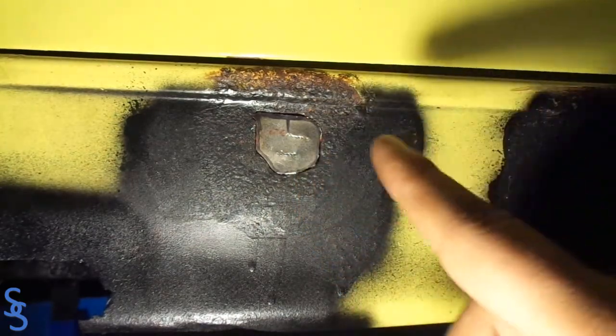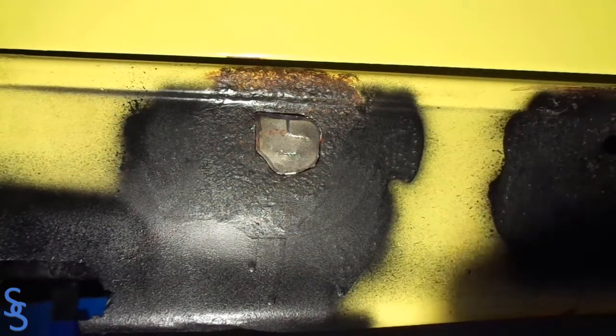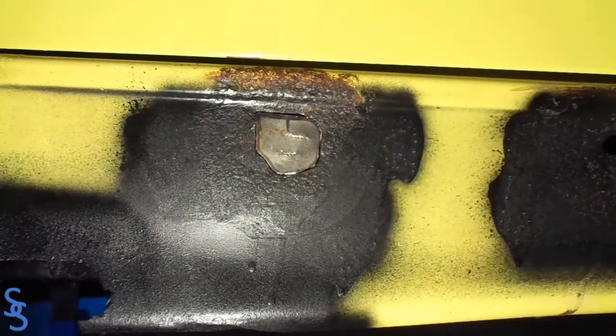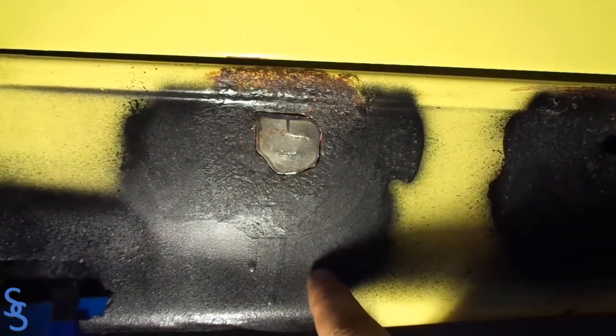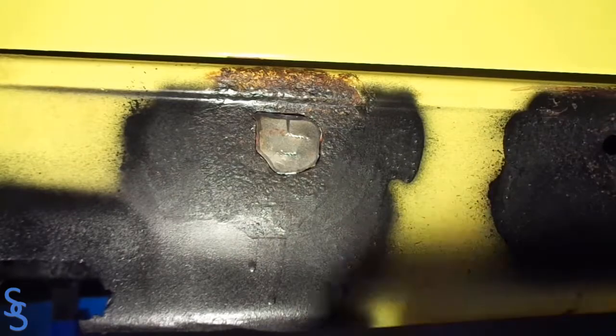If you're wondering how I did this, make sure you check out the video popping up right here to learn how to go from a template to an actual piece. Now that we have the right piece, let's clean the edge around so we can get good metal for the welding.